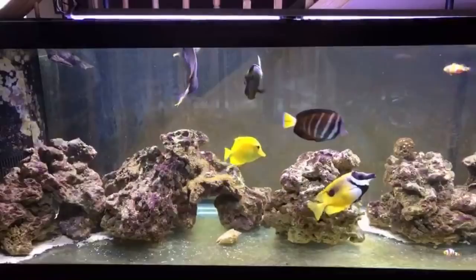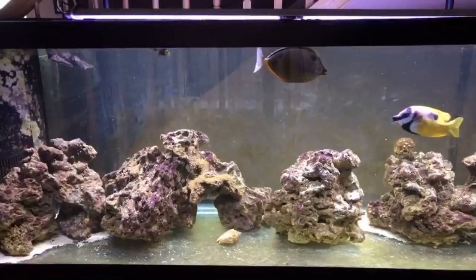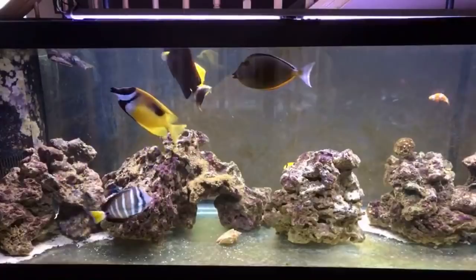Hey everybody, welcome to Rotter to Reef. I know I did a video yesterday. I've been out of the loop for a while, as a lot of you know. I did a video explaining why — thank you very much for your well wishes. Don't know what's going on quite yet, but I just wanted to do a video on my coral, or lack thereof. A lot of you guys have asked questions about it.